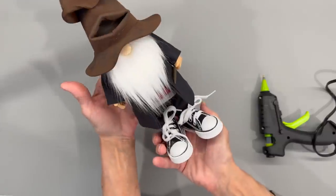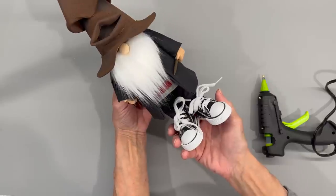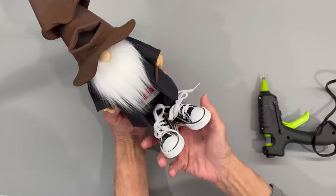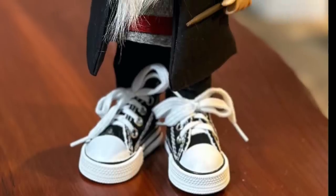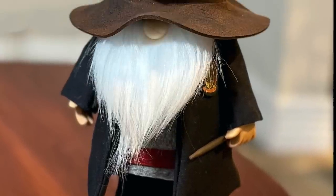And there's the final product — a little Harry Potter inspired gnome! If you like these kind of videos, be sure to give me a like and subscribe, and ring the bell to be notified when I have a new video upload. I hope you really enjoyed the video today and it inspired you to go out and make something amazing. Thank you so much for watching, I really appreciate it!